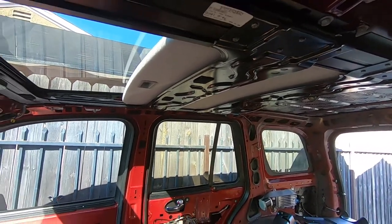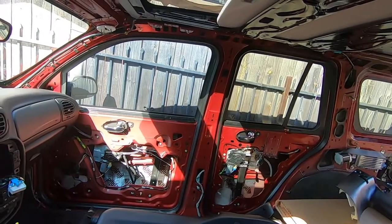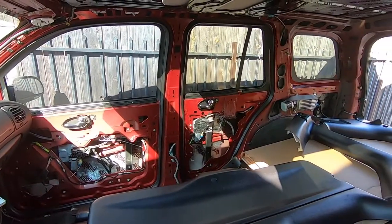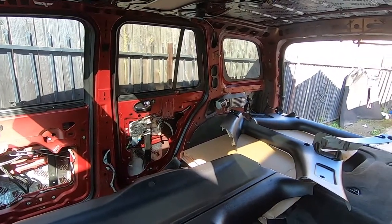Next for us will be detailing the interior and starting to install the sound system. Thank you guys for watching — make sure to like, comment, subscribe, and follow us on Instagram at yonke_oxcfilms. We'll catch you in the next one.